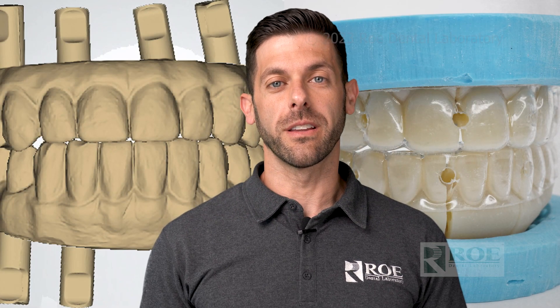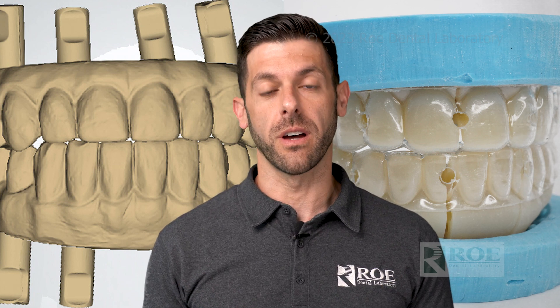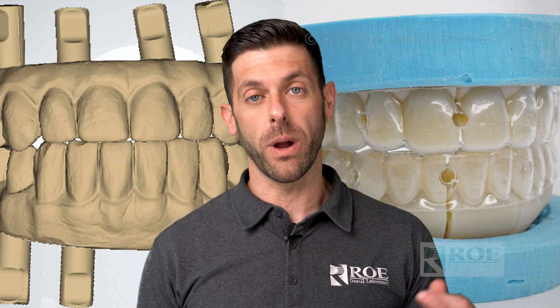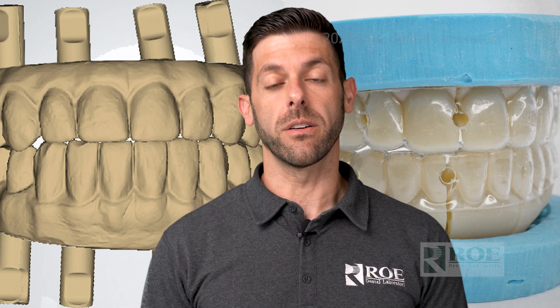Hey, it's Chris with Rho Dental Laboratory. We've put together a series on how to restore full arch. We get a lot of questions on this and there are a lot of different patient scenarios. There are analog records and digital records, so we're going to cover all of these in this series.